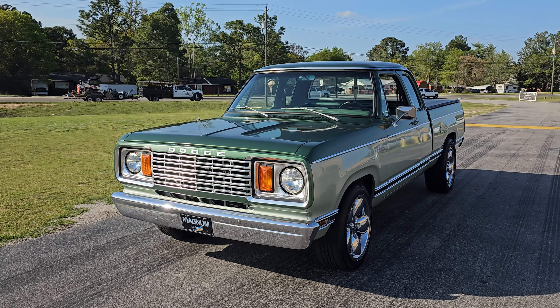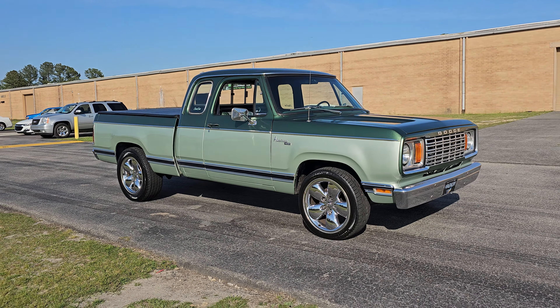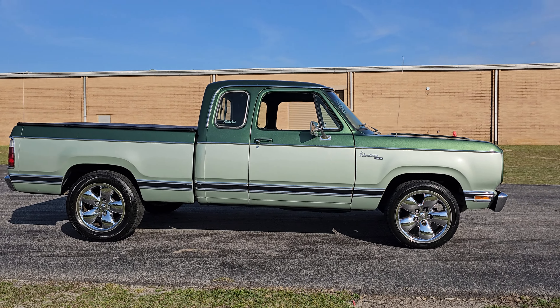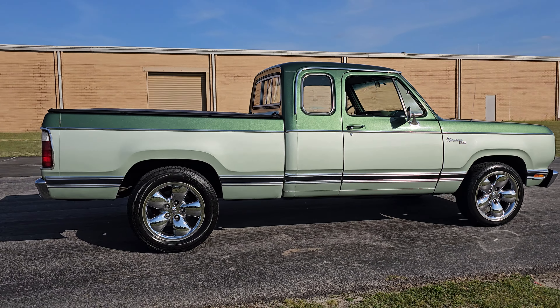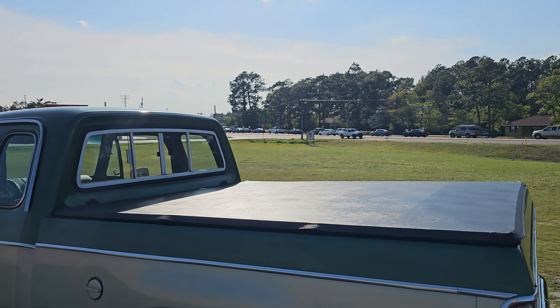Ladies and gentlemen, I'd like to introduce the 1978 Dodge D150 Adventurer Club Cab. I know what you're thinking — this thing looks like it could be a base model, probably got some sort of slant six in it and someone put some wheels on it. Well, it does have some wheels on it — newer Dodge RAM wheels from the early 2000s — however, this guy has a 440 cubic inch engine. Tons of torque, tons of power.